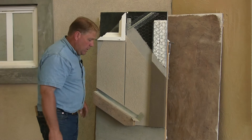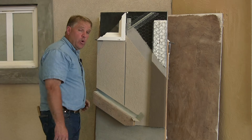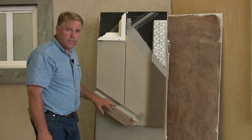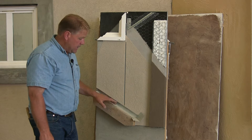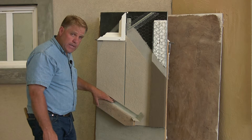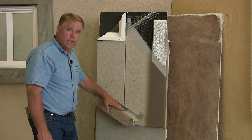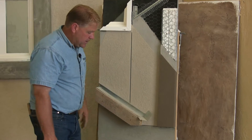One important aspect of an EFAS or stucco type system is flashings. Flashings need to be in place consistently at roof lines, at any type of windows, heads of windows, or anywhere that dissimilar material comes into play. This particular flashing is called a kick-out flashing.